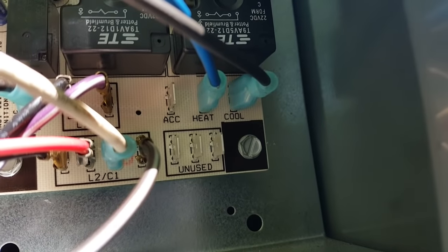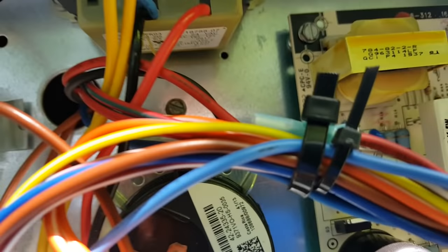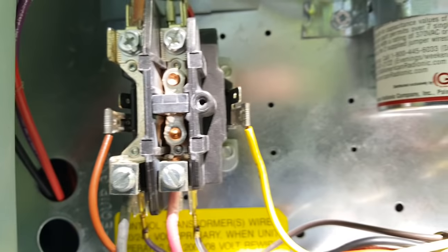There's our cooling tap on high and our heating tap on medium. Our unused tap is strapped up there, capacitor is in — everything is copacetic.